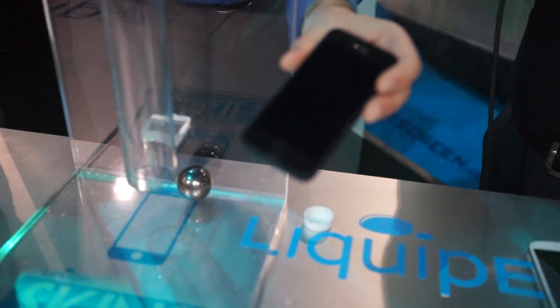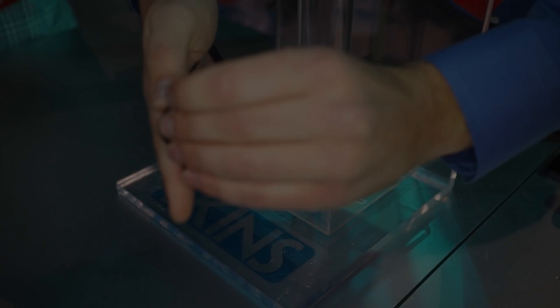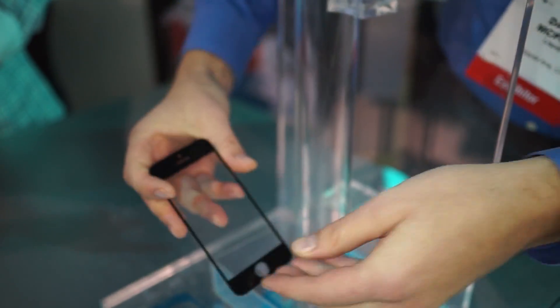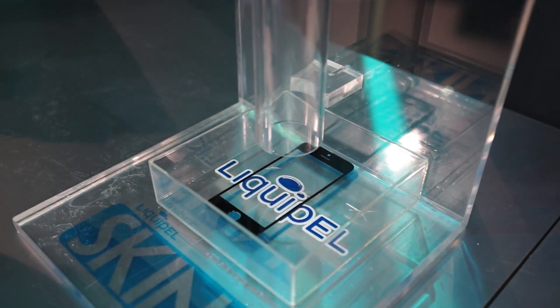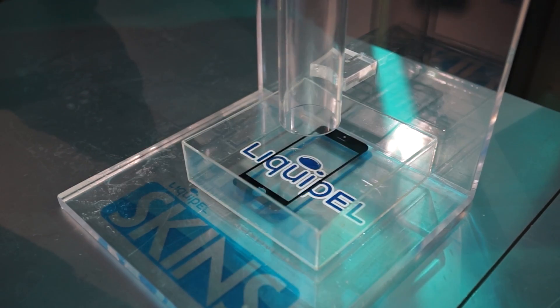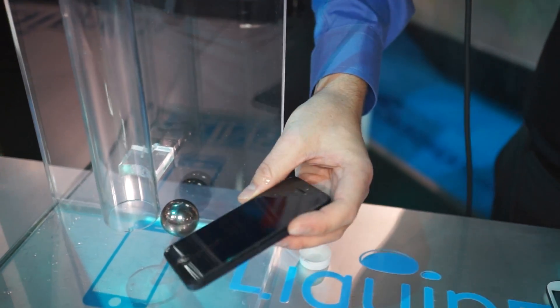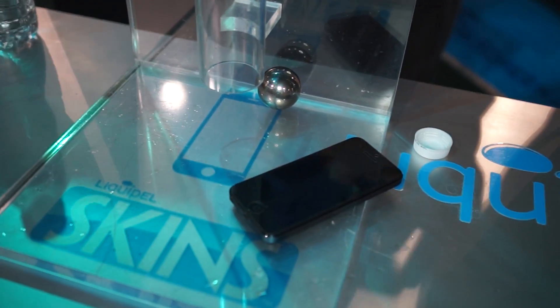Guys, that is not for the faint of heart. Now we'll take the actual Liquipel skins off. Yeah, it does make quite a mess. So that's what we call the Liquipel 360 — you're going to be completely protected from cracked and broken screens as well as water damage.